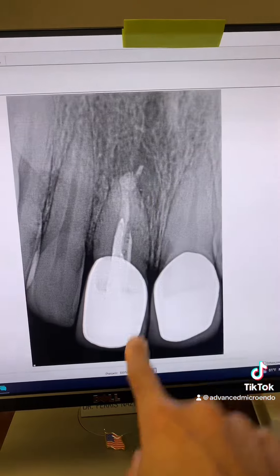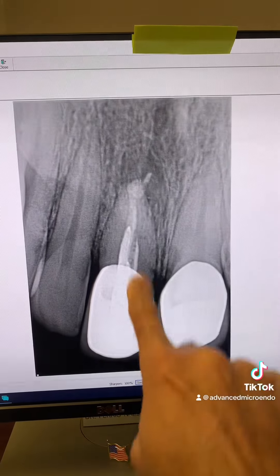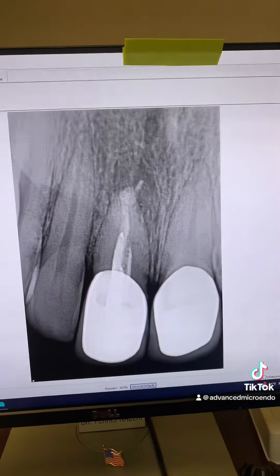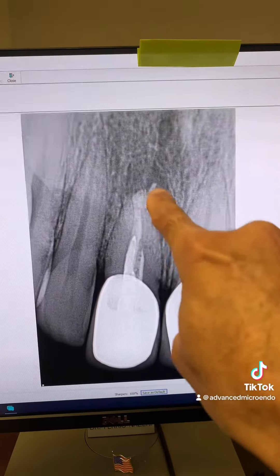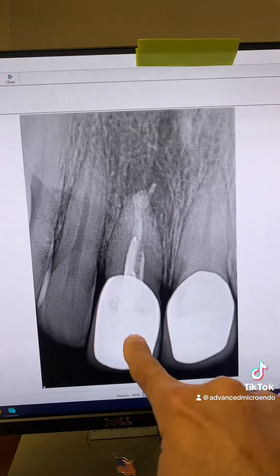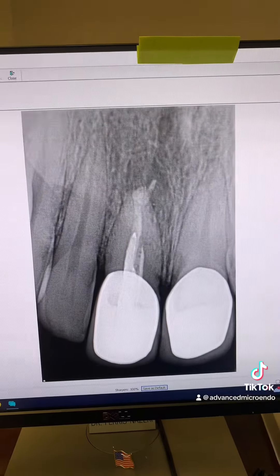Here is the post-op. Today we went through the porcelain crown and removed the fiber post. We removed the old gutta-percha using chloroform. The apical diameter turned out to be over 60, so I placed an MTA plug followed by gutta-percha and sealer, temporized the tooth, and referred the patient back to his dentist for the permanent restoration.